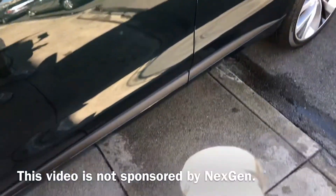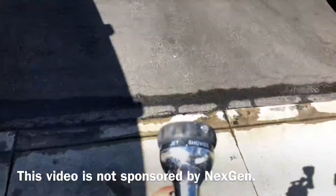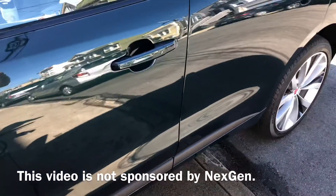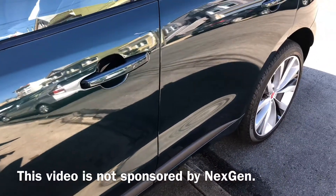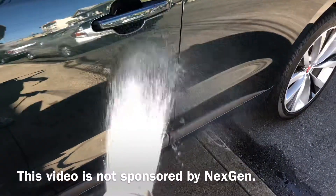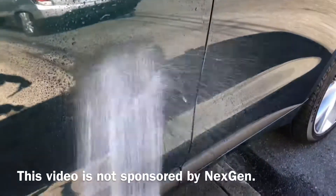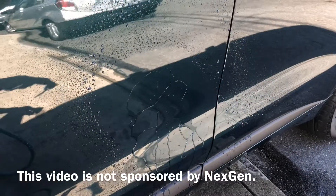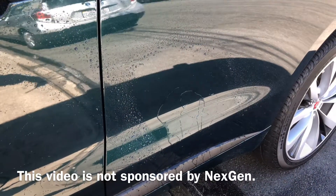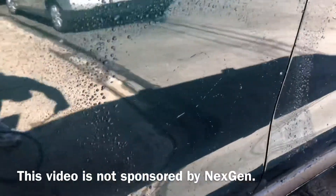Alright, so here we go. I put the shower setting on the hose, so I'm gonna give a spray to the front doors so you can see if there's any difference. Seems to bead right off. Takes just a little bit longer. You can see all the water's gone there.